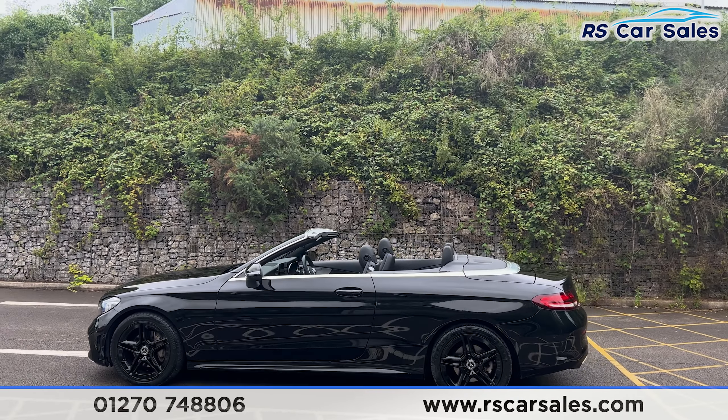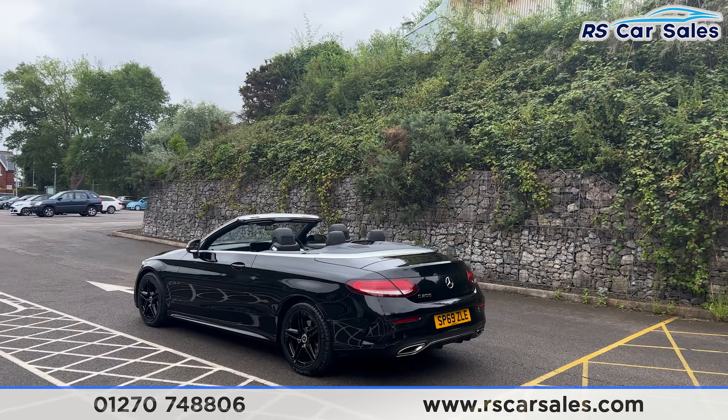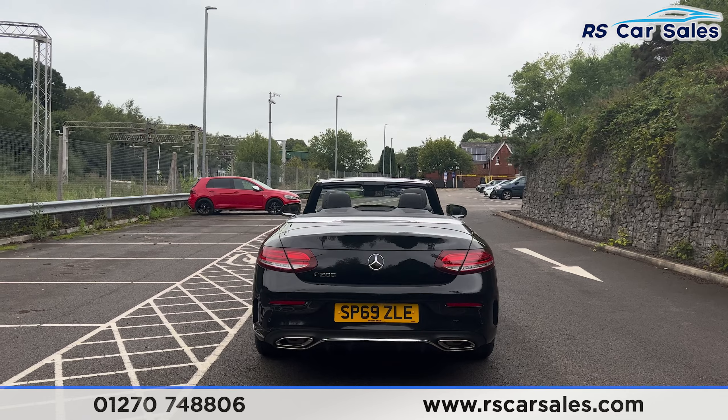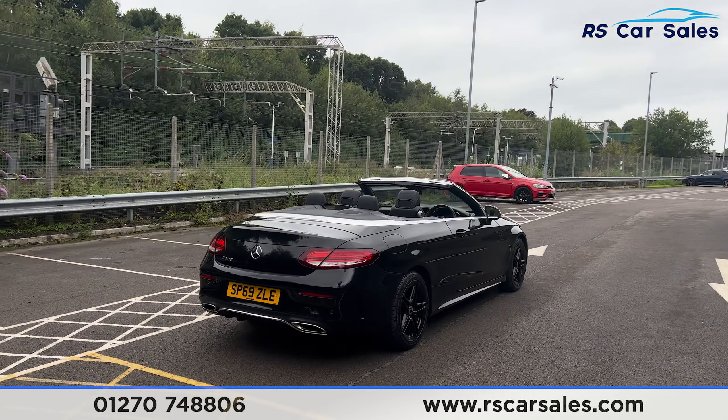As this vehicle is a convertible, the roof will go up or down with a simple hold of a button from the inside. We have front and rear parking sensors with a reversing camera, and we also have the rear diffuser with the dual exit exhaust at the back.